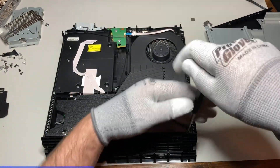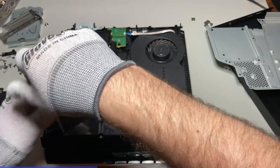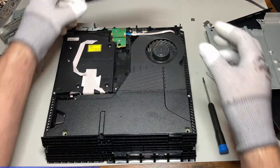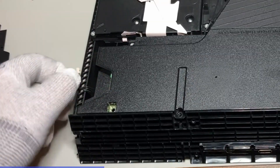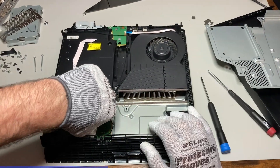This bottom lid is coming off easy because it's been opened several times — it's normally difficult to pop off by hand without the opening tool. Two long silver screws hold this shielding on. Three more silver Torx screws hold in the power supply. Always wiggle while you pull out these connectors. It's also normally more difficult to pull the power supply out than this.